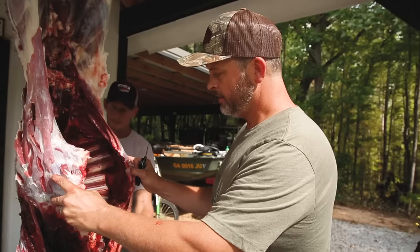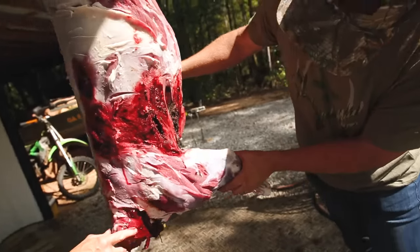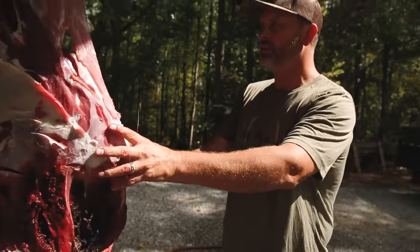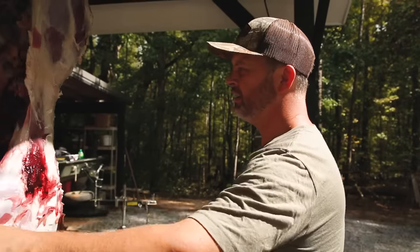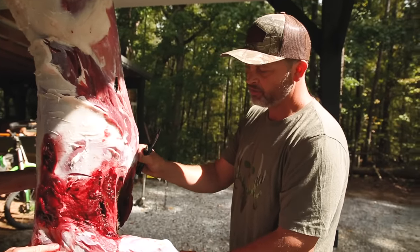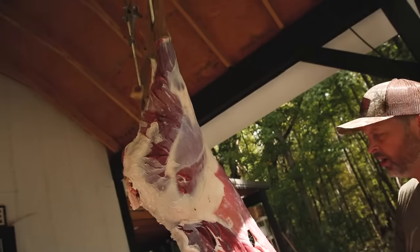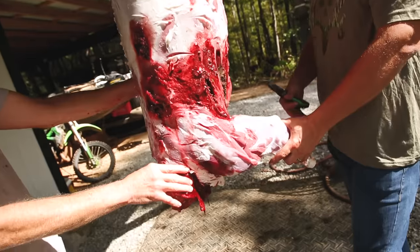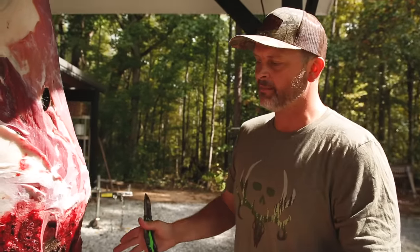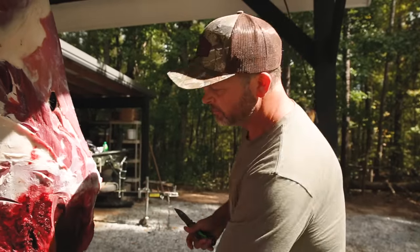We've got this deer completely skinned out. It was shot with a 6.5, so there's an exit wound here, but luckily most of the good part of this shoulder we can salvage. We're going to start quartering this animal up — she's a big, pretty, clean, fat doe. One thing with wild game is you don't want the fat, so you can come back and trim that out later. The exact mechanics and anatomy of an elk or moose are basically the same as a deer, just bigger in scale.